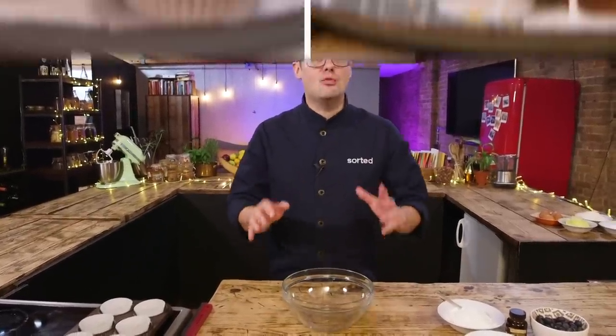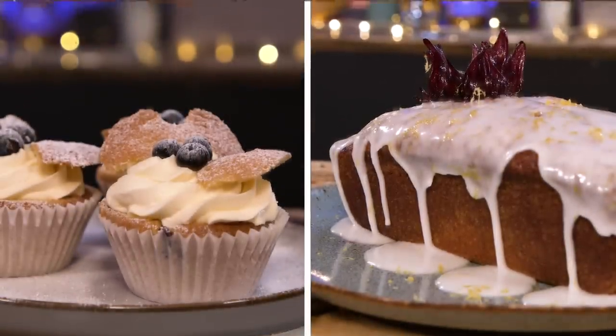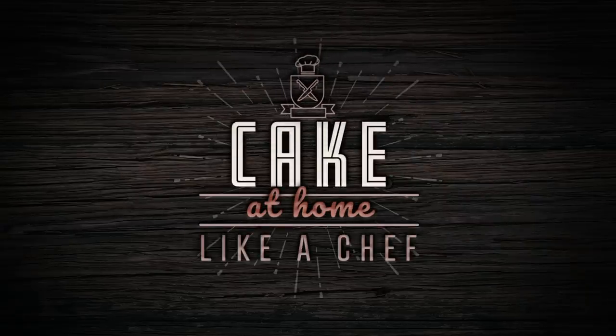Hey, I'm Ben, one of the chefs at Sorted Food, and today I'm going to show you two ways to make cake - both versions super simple. What it actually is is one basic recipe with two awesome variations. It is my absolute go-to because it doesn't even need much of a recipe, it's so easy to remember as a ratio, plus it's super versatile. It's been my foolproof recipe since I was eight years old.